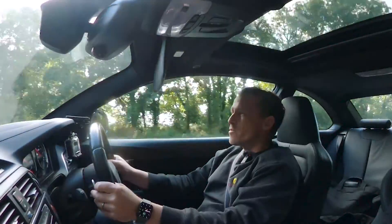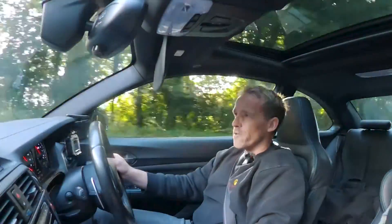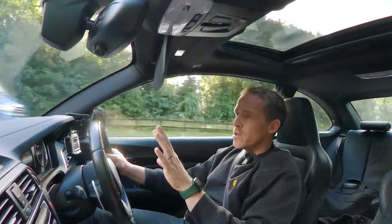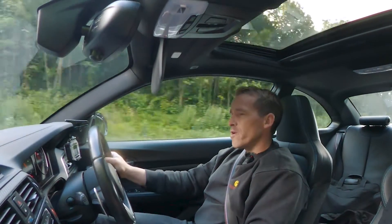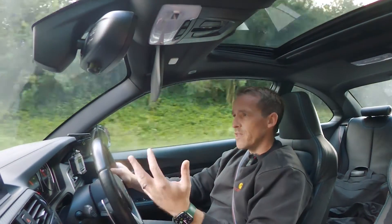Welcome back everyone. Thanks for joining us on this video where we're going to talk about the XHP software for the DCT gearbox in BMWs. I'm driving the BMW M2 Competition engine tuner development car, which has been running the XHP software for about three or four weeks now.